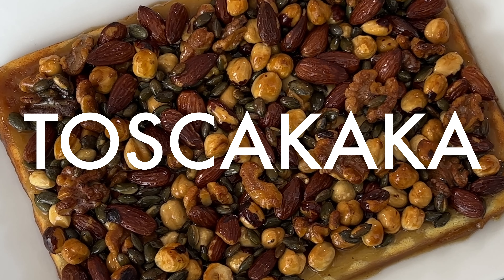Hey my dudes, my name is Cecilia and welcome to my kitchen here in Stockholm, Sweden. Today we are making Toskakorka.